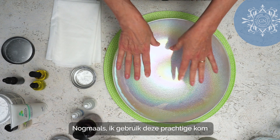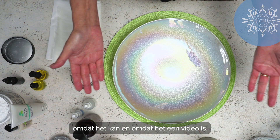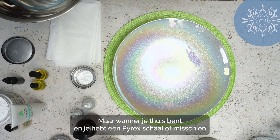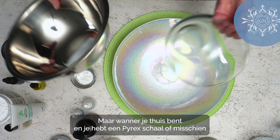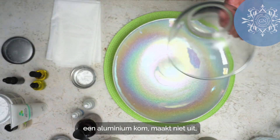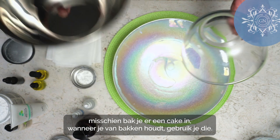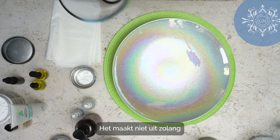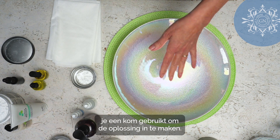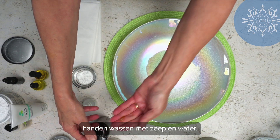We're going to show you how to do it at home. I'm using a nice bowl here, but if you're at home and you only have a pyrex dish, an aluminium bowl, or whatever you mix cakes in — it doesn't matter, as long as you've got a container to put the solution in.